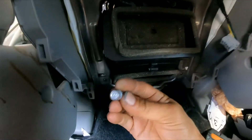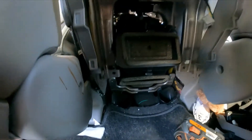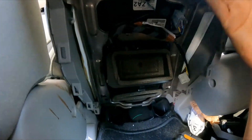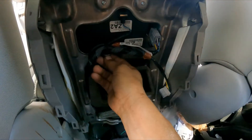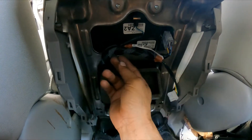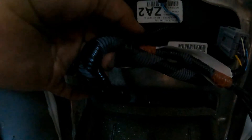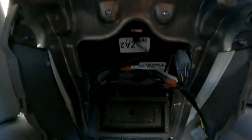Here are the two 10mm bolts — one, two — got those removed. Now the whole cover can move. So that's it — let me disconnect it right here so we can pop this and have more room, and I'll continue with the video.